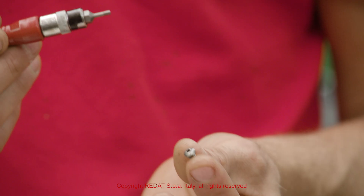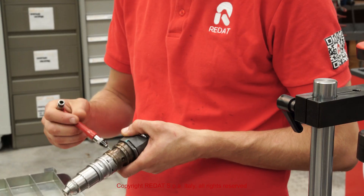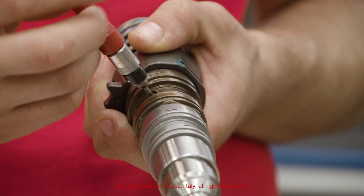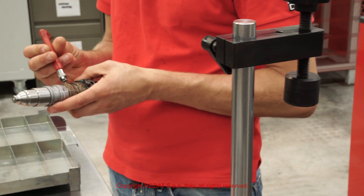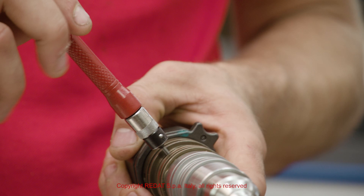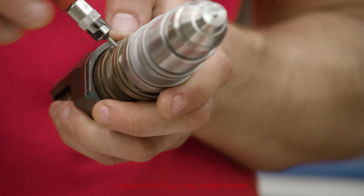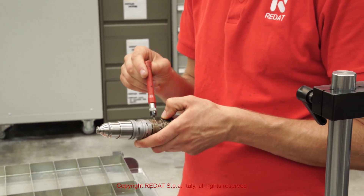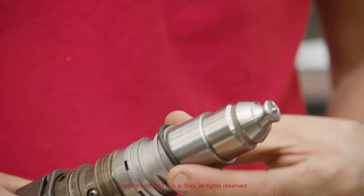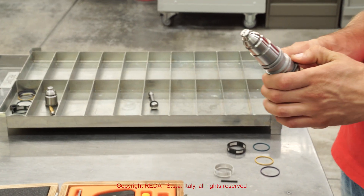We fasten the screws. Lastly, we position the filters and O-rings supplied in the kit.